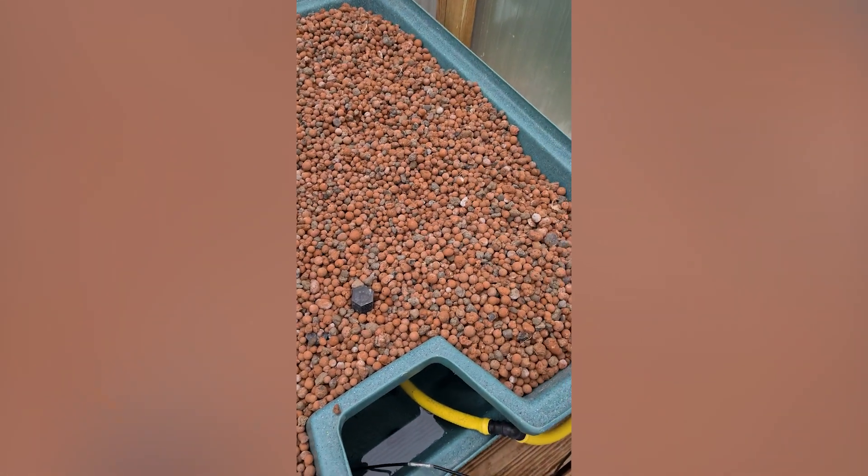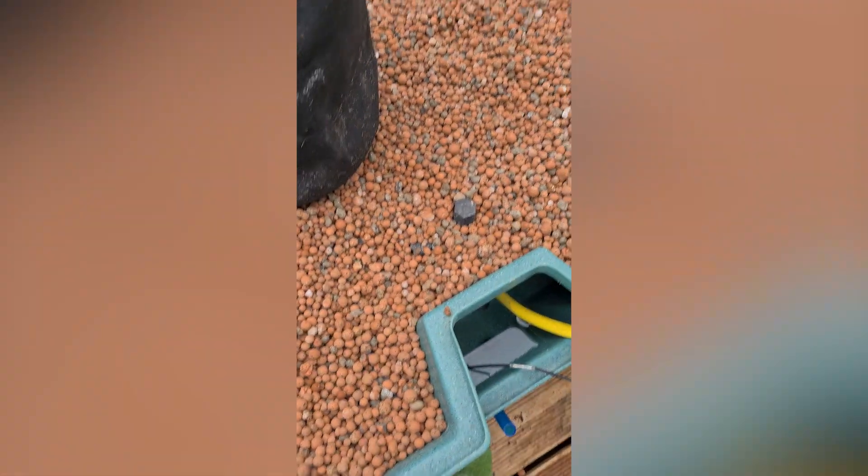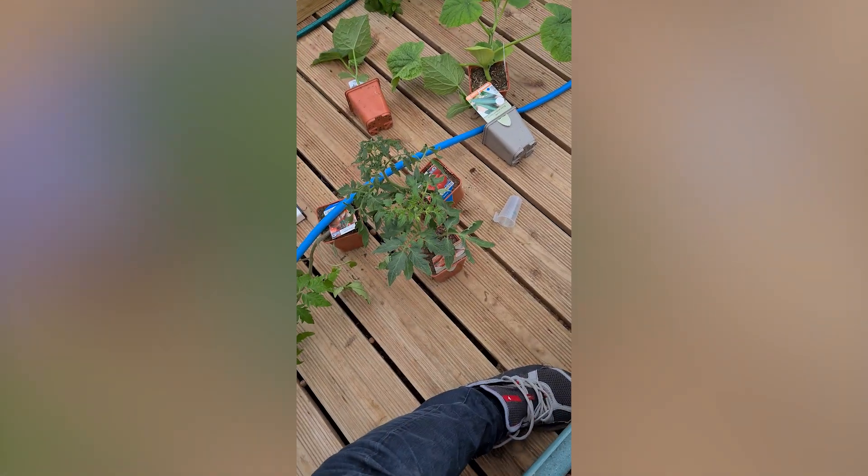For the tomato plants I want to try something different this year. Instead of putting them directly in the clay balls, I will keep the soil and first fill the container with clay balls, then put the plant directly with its soil in there. This bag will act as a filter so the soil will not come out, and I think this way I will have less chance of damaging the root system.